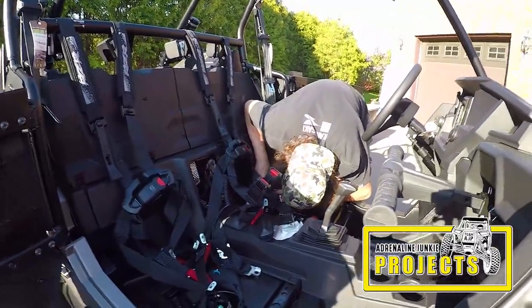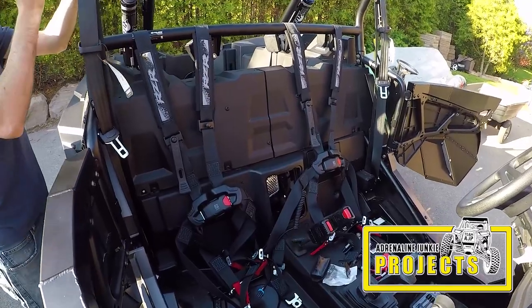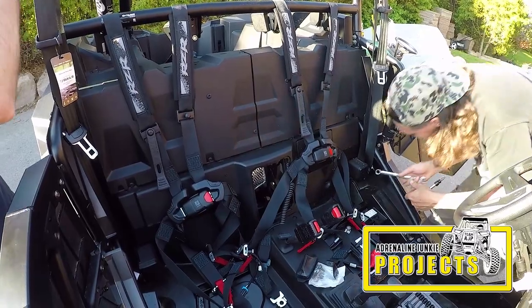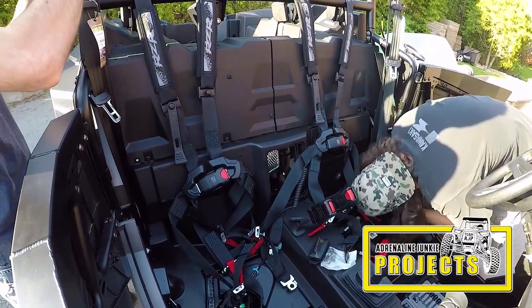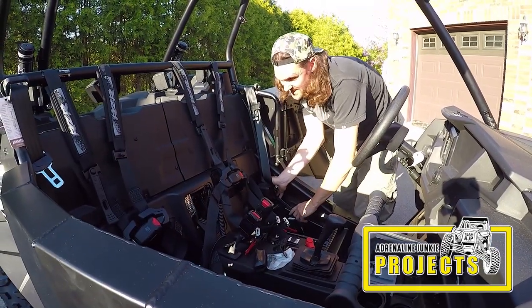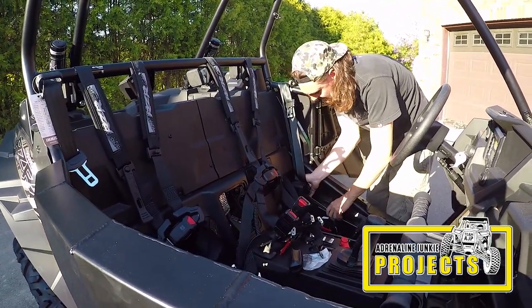Pull the old belts out — it's pretty straightforward. Bolt on top, bolt on the bottom. The top bolt is a 16 millimeter and the bottom is a 19. So to get the seat belts off you need a 19 and a 16 mil.